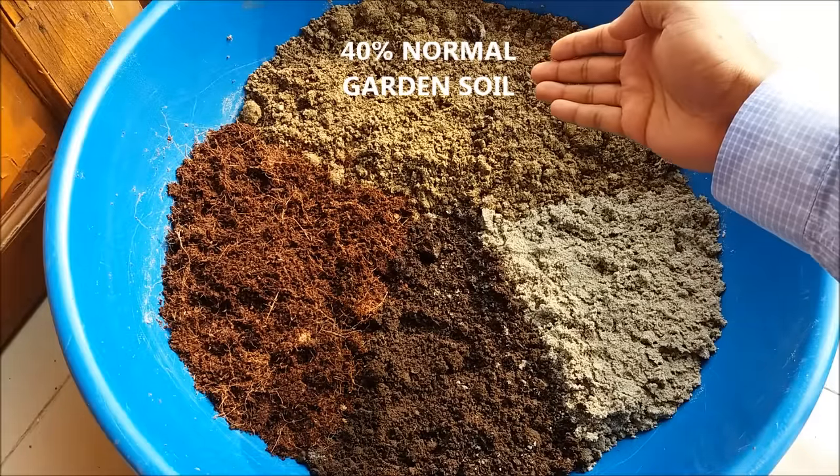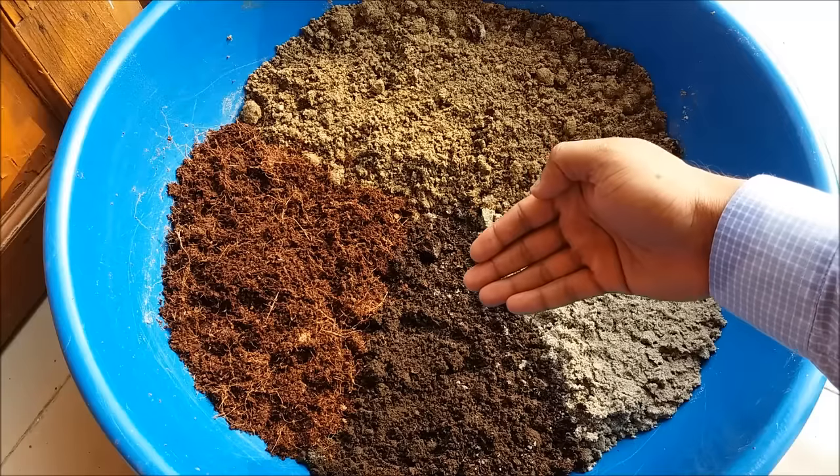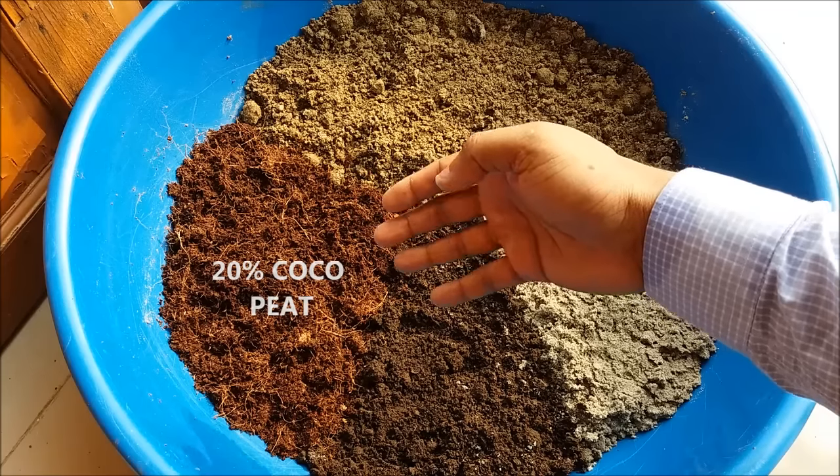For the potting mix, take 40% normal garden soil, 20% fine sand or river sand, 20% organic compost or vermicompost, and 20% coco peat. Mix it well.